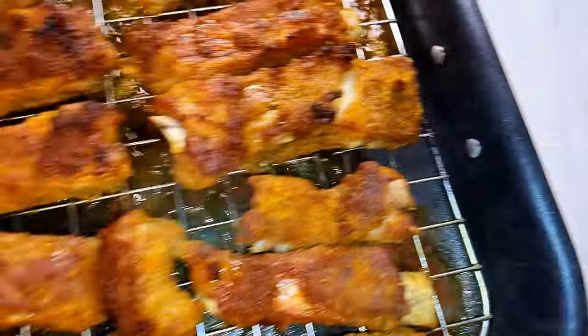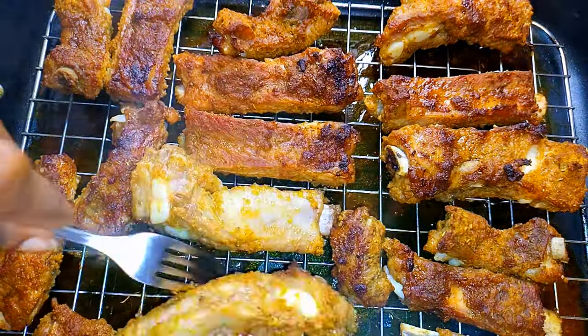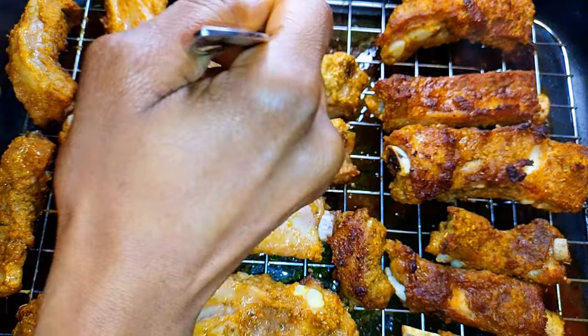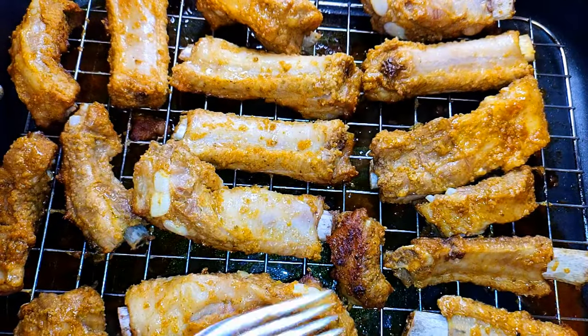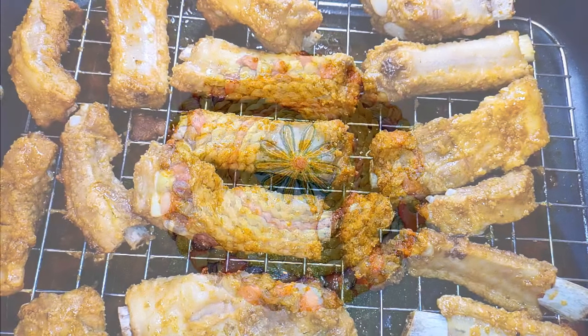After about 40 minutes, as you can see one side is grilled well. I'll go ahead and flip the other sides over and put it back in the oven for about 40 more minutes.